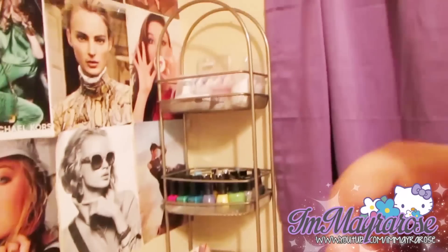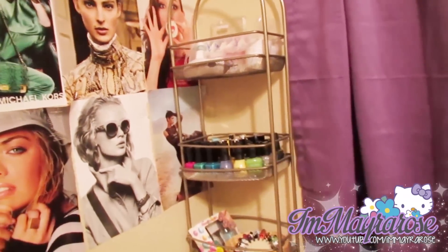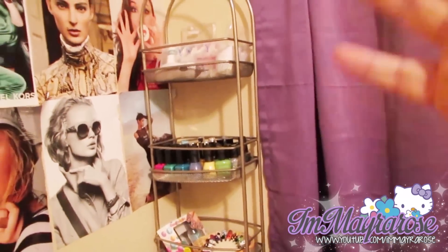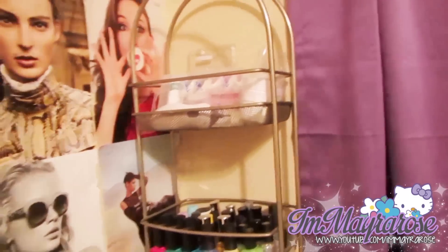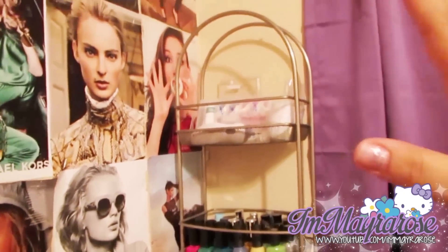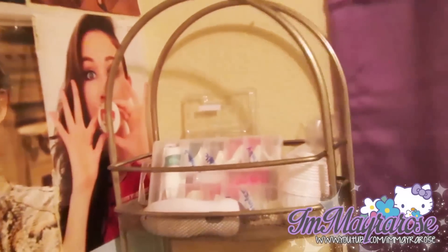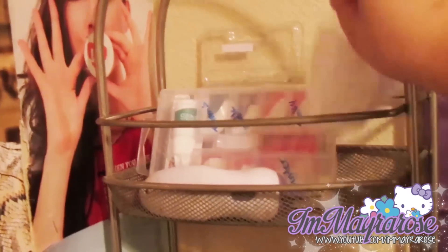I have this shelving unit that I got from my mom — I'm not sure where she got it, but I've seen them at Ross. They're supposed to be for the bathroom, but I thought it was perfect for my nail art things. Up there I have some nail tips and these little cup thingies that I use for water marble.